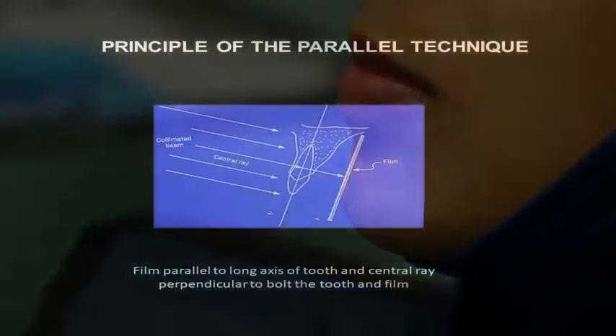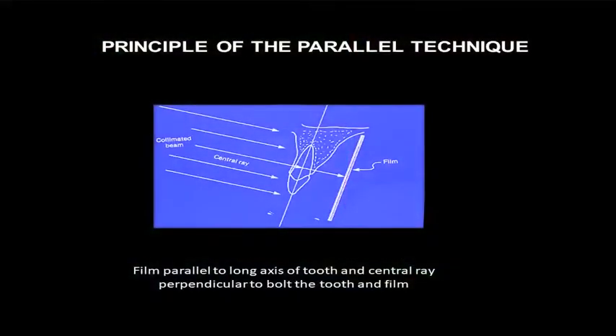Now your patient is ready and we can start taking the periapicals. The basic principle is that your film should be parallel to the long axis of the tooth, and your central ray is directed perpendicular to both the tooth and the film. To do the parallel technique we use what we call a run holder.